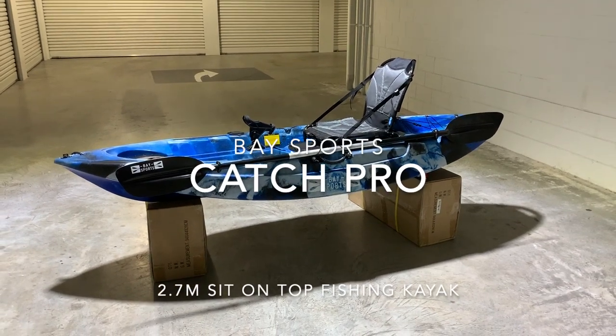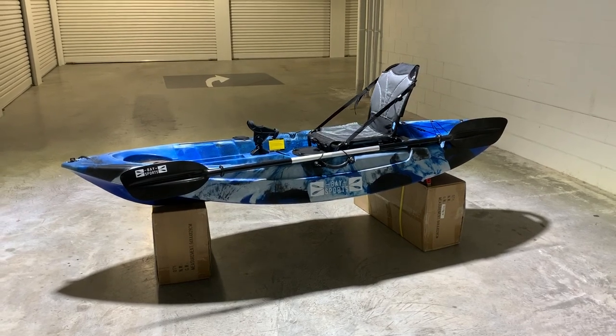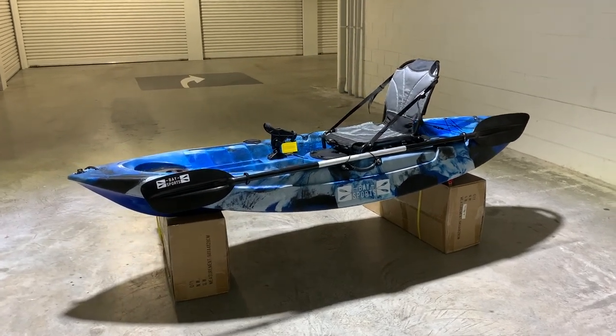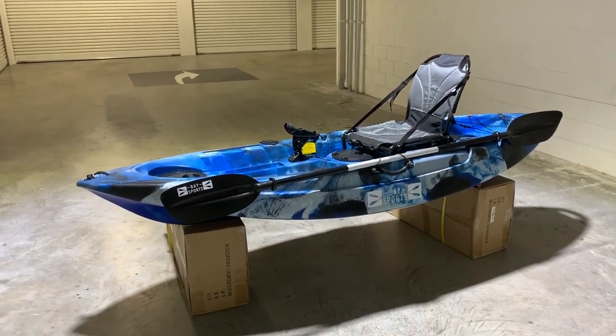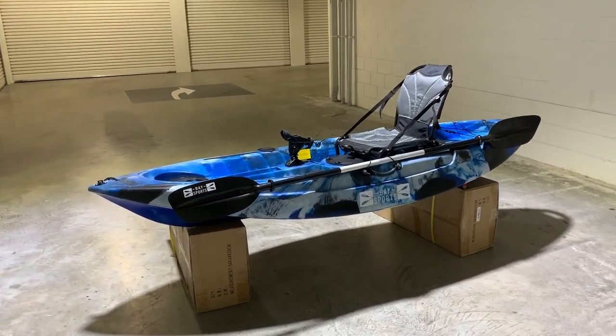Welcome to the Bay Sports Catch Pro video walkthrough. We'll go through this fantastic little fishing kayak's key features and benefits and show you why the Catch Pro is the best new fishing kayak to have.